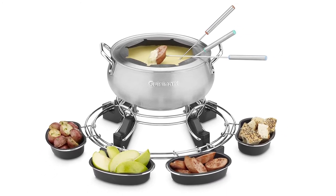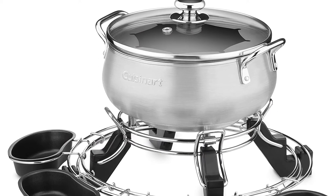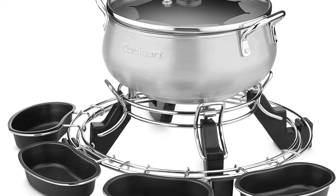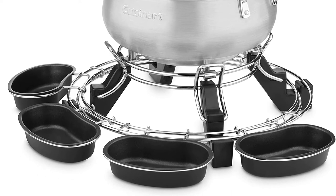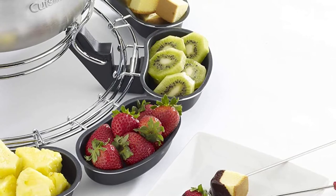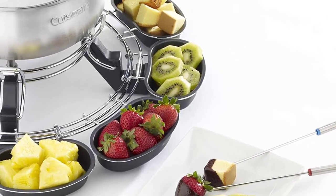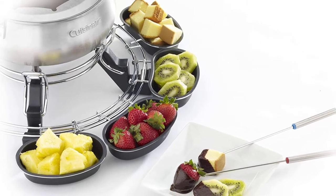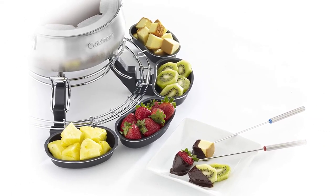The Cuisinart CFO Electric Fondue Maker ensures you get the best fondue results with its heating element that uses 1000 watts. This feature makes sure that the pot heats up very fast to distribute even heat for the entire cooking session. With the help of the thermostat, you can use this fondue pot to cook all sorts of food like meats, fish, cheese, chocolate fondues, and poultry. All you have to do is choose the temperature suitable for each food and set it on the thermostat.